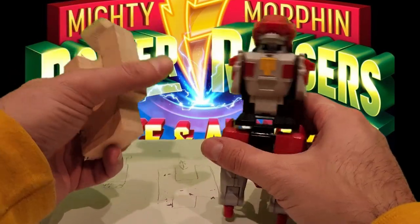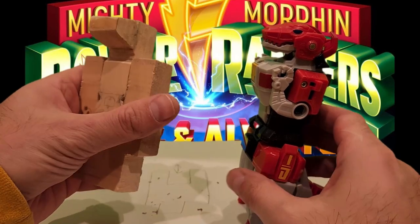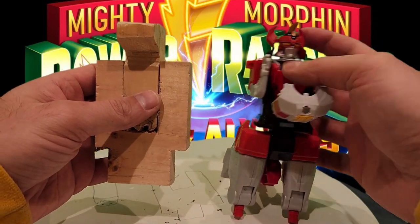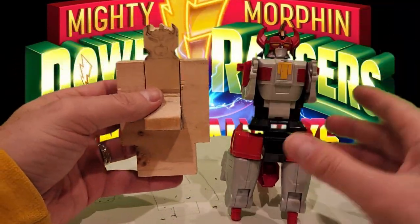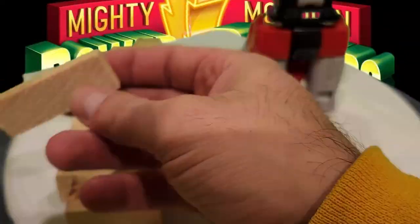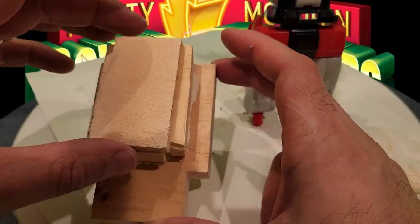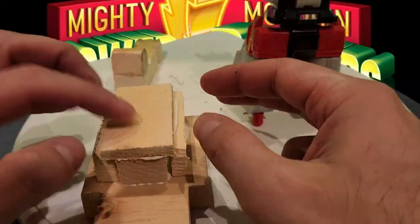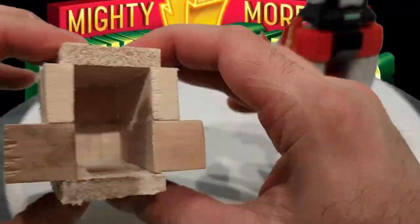I have that basic Y-shape cut out with a slot, and a rectangle piece with the heads — dinosaur head on one side, and the other side when you flip it will be the Megazord head, though my design does not look anything like the Megazord head at all. That might be something I correct in a later project, but for now it is what it is. I have to build out the chest to conceal the dinosaur head or the Megazord head when it's in the chest, so I'm just using some pieces of wood to make a little box around the Y-shape.